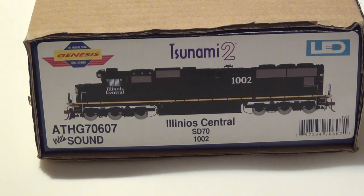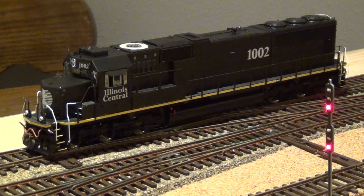Before I get too in depth into the unboxing, I just want to point something out — Athearn misspelled Illinois on the packaging. What's ironic is Athearn released a run of SD70s in the Illinois Central black scheme back in June of 2016, and I got one of those when they were released, and they misspelled Illinois on that packaging as well. So just FYI, anybody from Athearn watching — get your spell check working, guys.